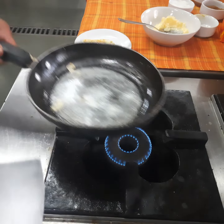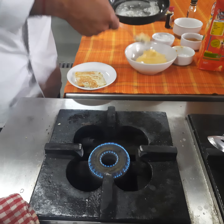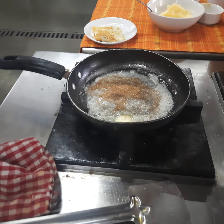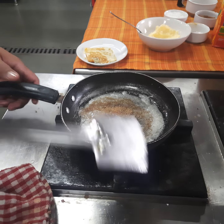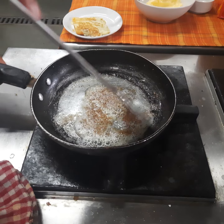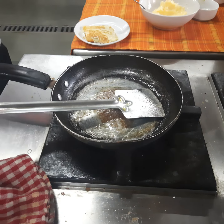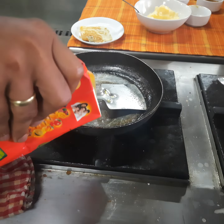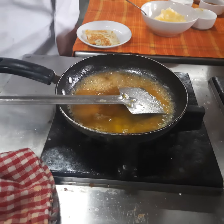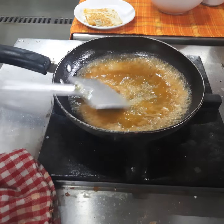Meanwhile we'll start making the sauce for crepe suzette. Heat butter in the pan and add demerara sugar. Cook it for a while and slightly caramelize the sugar — it will give a very different and unique flavor to the sauce. Now we'll add orange juice to it. Always shake the can to mix the orange juice. Cook the sauce until the sugar mixes with it.